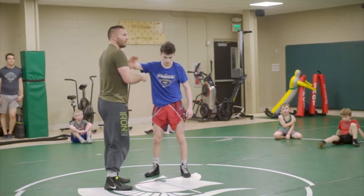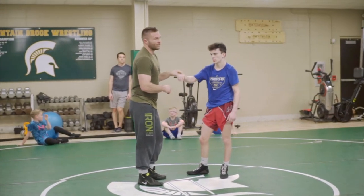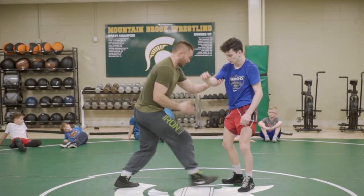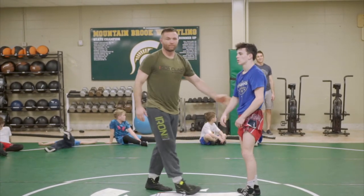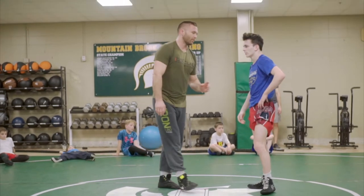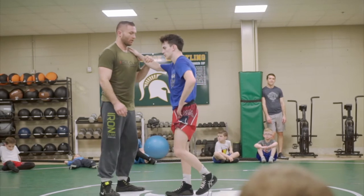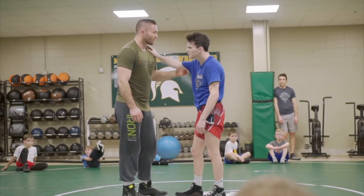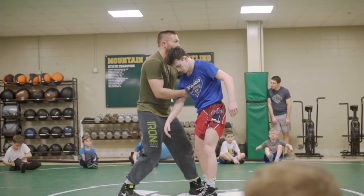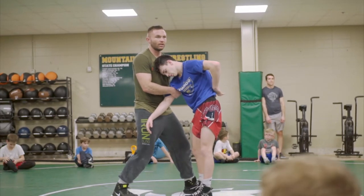Look again, this arm drag is just a setup. John Smith once said a high crotch is just a setup - meaning the high crotch is really just a setup for whatever you're going to do next. Most people think high crotch equals takedown, but he's saying it's really just a setup. He's pretty good at wrestling - six-time state champ. So when I go arm drag, I realize I'm not taking it down because it was really just a setup.